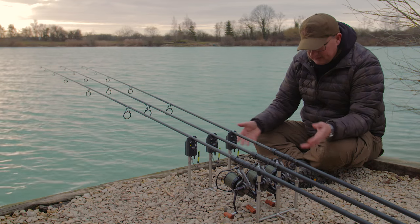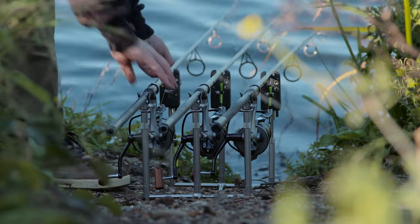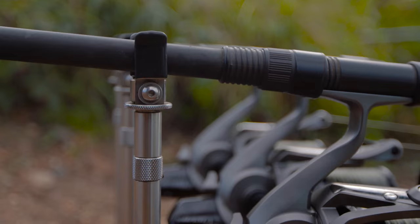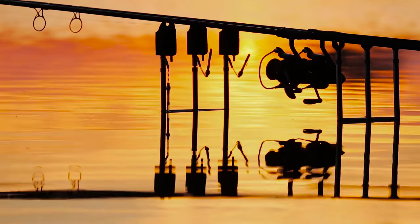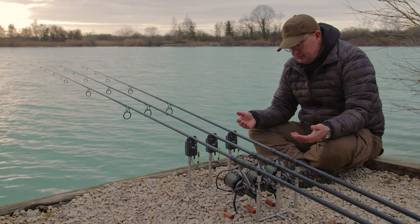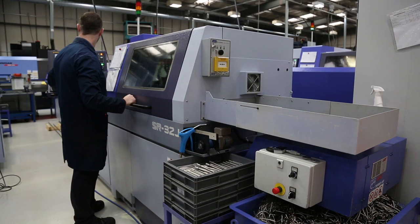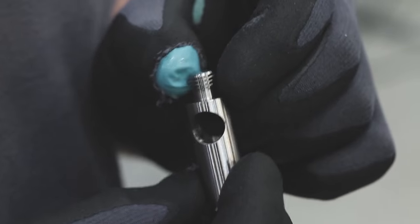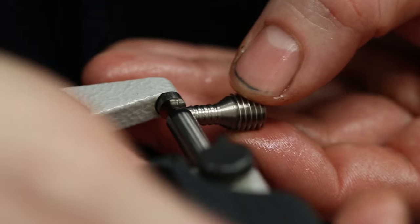I've been using something like this for probably six or seven years now. I had a set made just for me when I started using them because they were super stable and they looked so good — it would literally stop anglers in their tracks. We've not until now found the right manufacturer to make them. We went out to the Far East and had two or three different sets made at huge expense and there was something wrong with all of them, which is why they've not been commercially available until now.